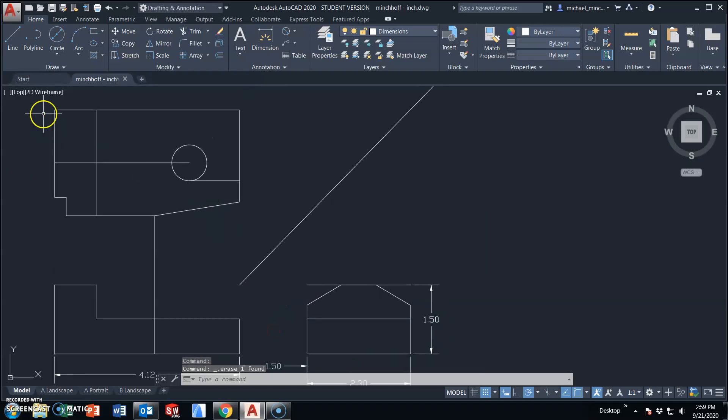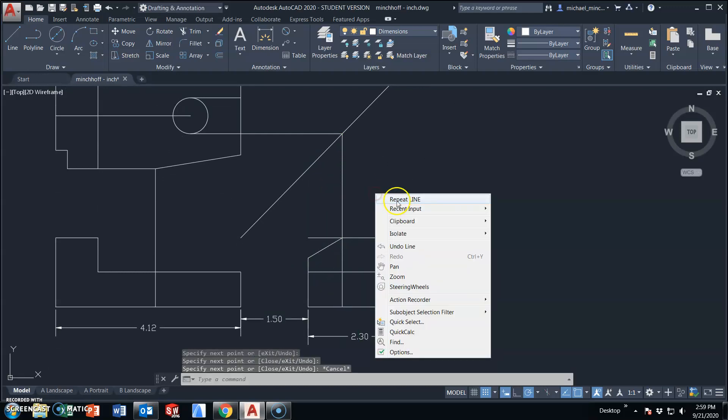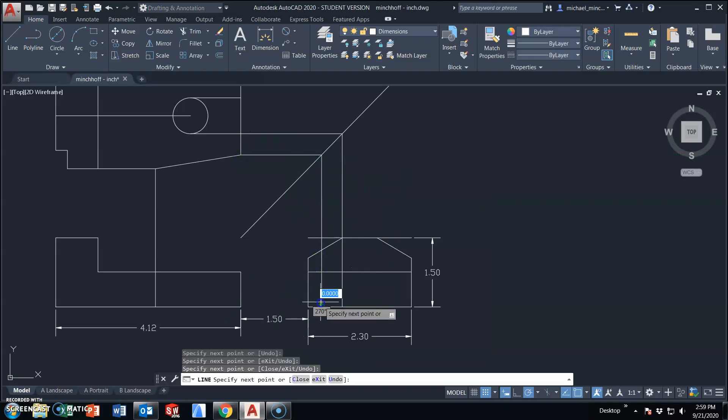There's my horizontal line for the front. I'm going to take this line, this line, and this line, and mirror them to the opposing side — mirror these on this line and keep it. Then I'm going to mirror this, this, and this on this line as well. And now I can start projecting from one view to the next, drawing in the object lines.